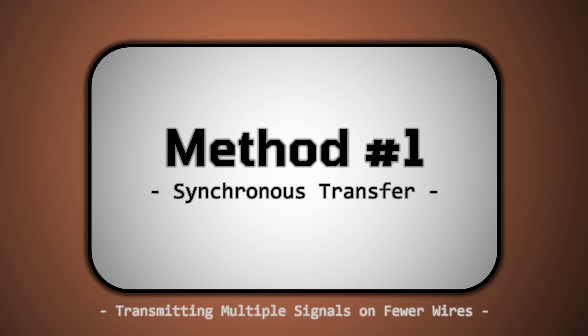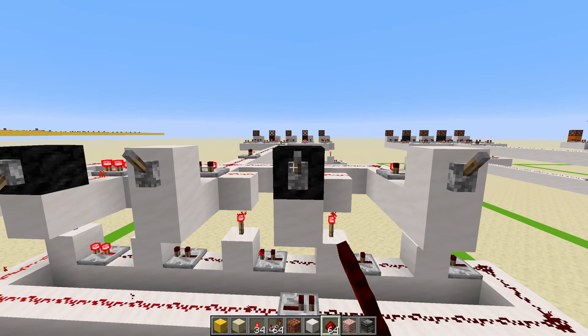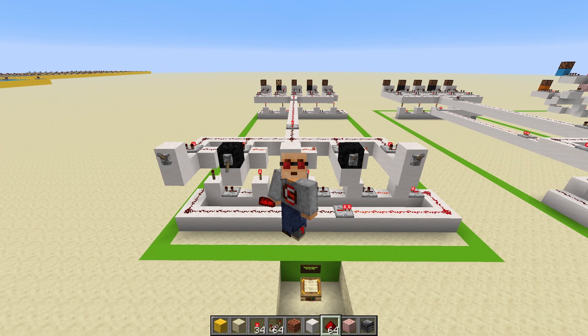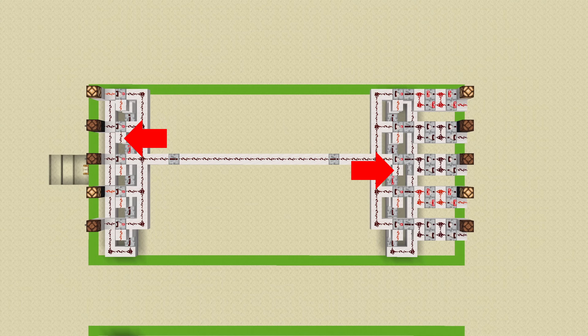First, there's synchronous transfer. This method works extremely well, especially considering the little amount of redstone that goes into it. And yes, most importantly, it works on a single wire. So how does it work? Well, if we slow it down and look at it from above, you can see that it scans the inputs and then sends the state of the input one by one to the receiver. And the receiver, being synchronized to the inputs, receives the state of each input one by one to the correct slot. Told you it was simple.